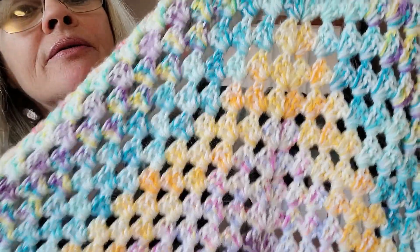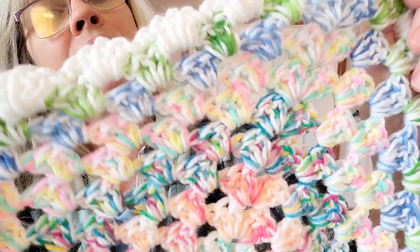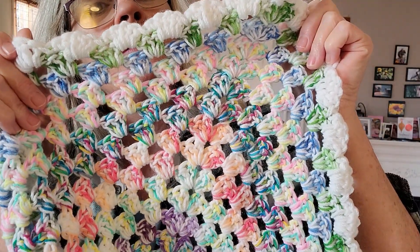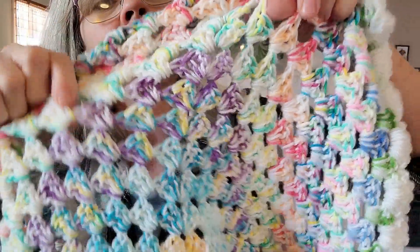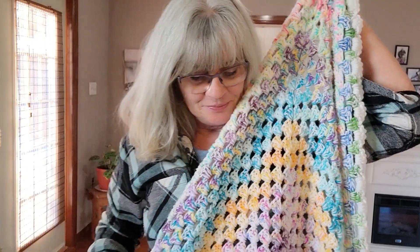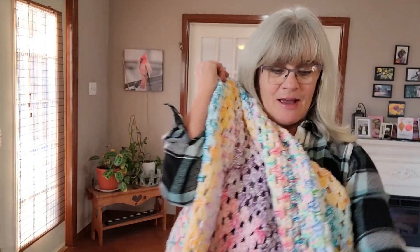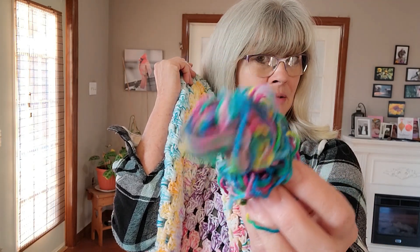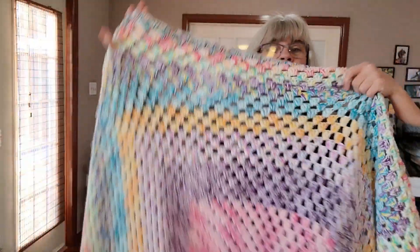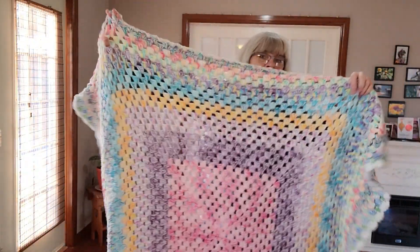I'm so much in love with this — look at all these colors! Normally I would not pick this yarn; I'd be like, 'No, get that away from me, it's gross.' But look how it worked up! Doing something like this — I'm in total love.